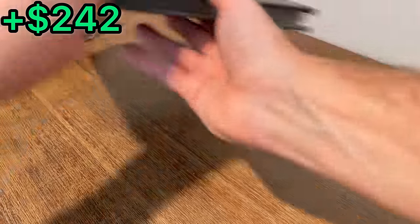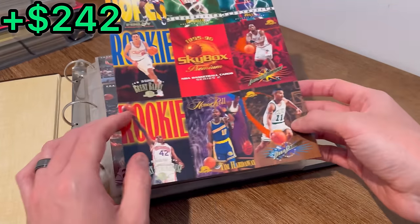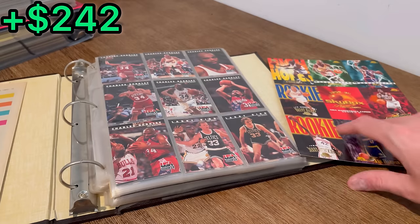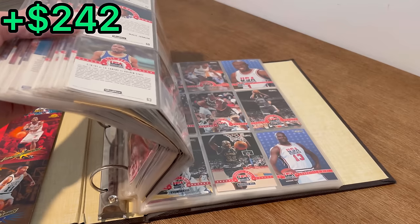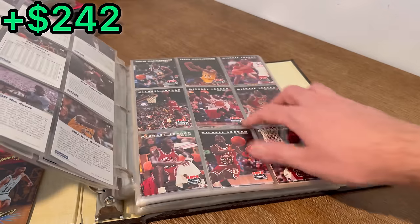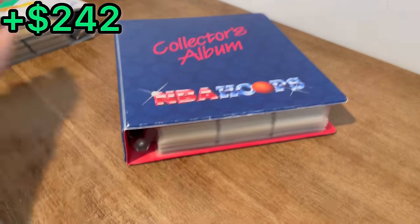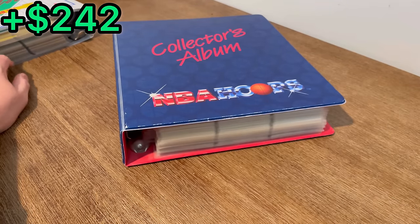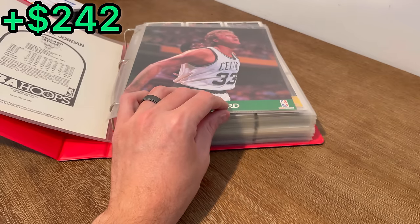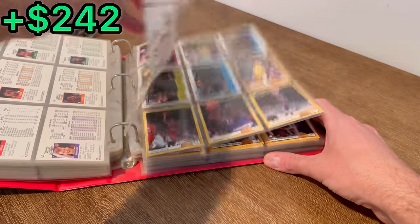All right, let's see what are in these binders. This says Dream Team cards. These are uncut cards from Skybox. Came with a newspaper clipping. I believe this is just a binder of Dream Team cards. There are some Jordans right there. I think it actually was this binder that I found the card in. NBA Hoops jumbo card of Jordan. Legend. Chris Mullen. The majority of this binder looks to be 1992 NBA Hoops so far.